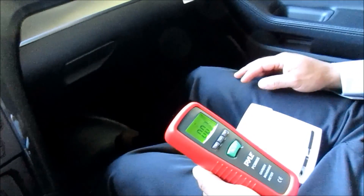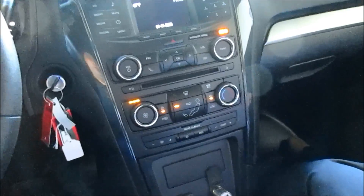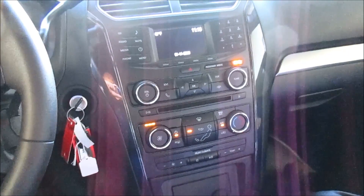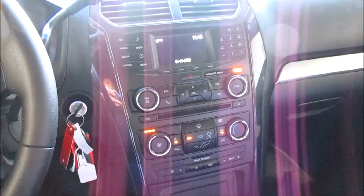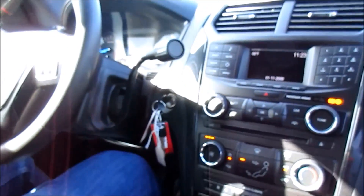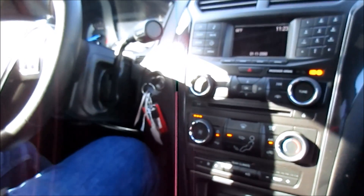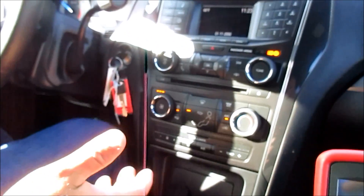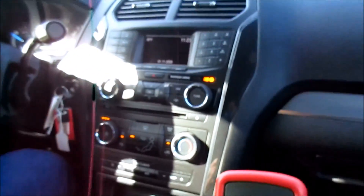We have a carbon monoxide detector in the front with us and also one in the rear — where you'd put your gear or a prisoner — so we can make sure the prisoner area isn't getting any different gas levels. After about 10 minutes of driving around town in stop-and-go traffic, the meter is still reading one part per million. We still have the ventilation going and the windows are up.